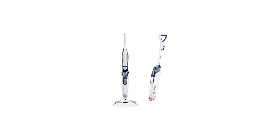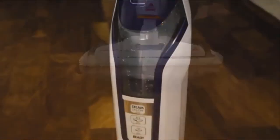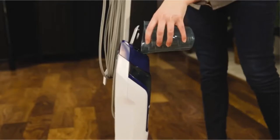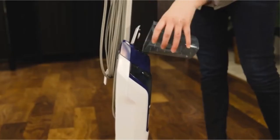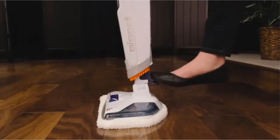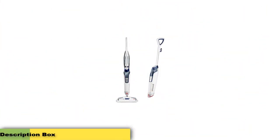Number three: the Bissell Steam Mop Steamer for tile and hardwood. The PowerFresh Deluxe steam mop's sanitizing power makes it extremely easy to eliminate up to 99% of bacteria and germs on your floors without harsh chemicals. This lightweight steam mop includes an onboard spot brush for the toughest sticky messes. It comes with two types of pads — a microfiber mop pad for everyday cleaning and a microfiber pad with scrubbing strips for stuck-on messes.